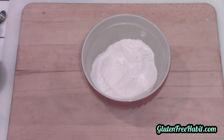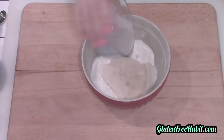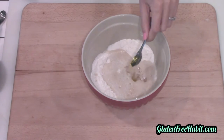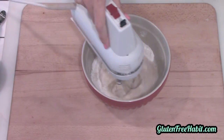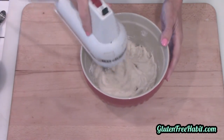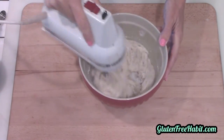Now check your yeast and make sure that it has foam on top — as long as it does, it's active, so you can go ahead and pour that in. You can also add in your gelatin and your olive oil. Now mix on medium speed for about three minutes or so until the dough really comes together. Your dough is going to be much stickier and much softer than traditional gluten pizza dough, but don't let that worry you — gluten-free flours act differently than wheat flours, but the end result is still going to be fantastic.